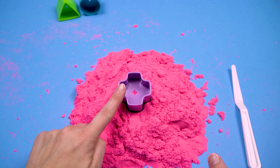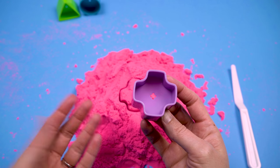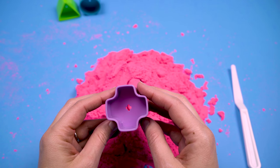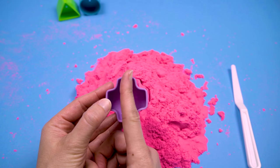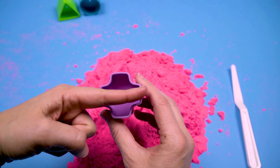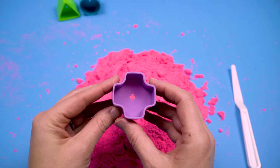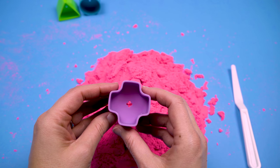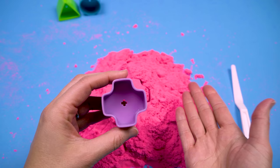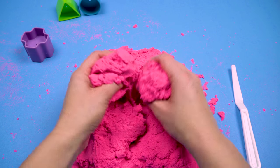Up next, we have a cross. All right friends, this one could be a little bit tricky. A cross is actually two lines that intersect. So you have a line that goes this way, which is called vertical, and a line that goes this way, which is called horizontal. So we need to make two lines with our sand that cross in the middle. All right, I think we can do it. Let's start by putting our sand.